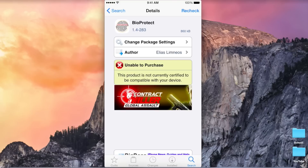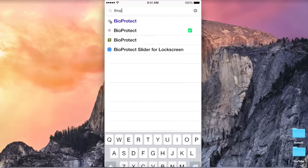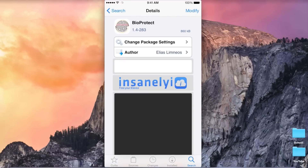What you see on your screen right here is not true — it says this product is not currently certified to be compatible with your device. This is just because the developer hasn't updated it yet, and the workaround is you have to add a source. I'm not going to show you that in this video — just search on YouTube how to get free Cydia tweaks. But once you have added a different source, you can get BioProtect for free.